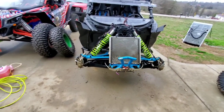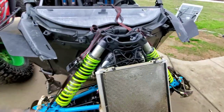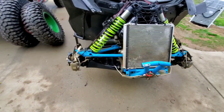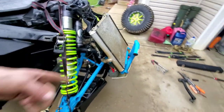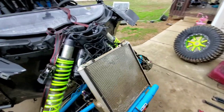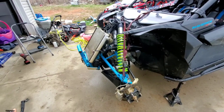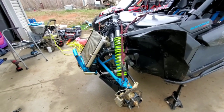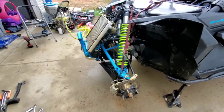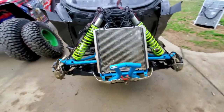I highly recommend that if you're considering any of the stuff I've ever done to this machine — like rock lights, anything that requires taking this front end off, uppers, lowers, upgrading the winch, putting on rock lights — if you're planning on upgrading anything that requires taking the front end apart, do it all at once. I have learned — I feel like this is the hundredth time I've taken this front end apart — better methods, easier methods.